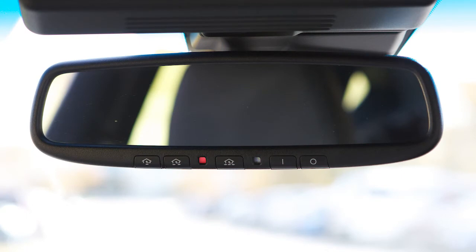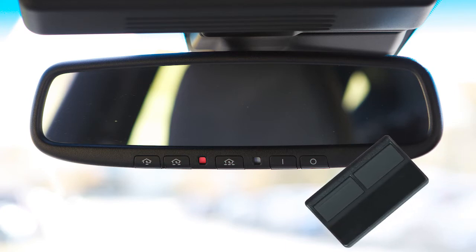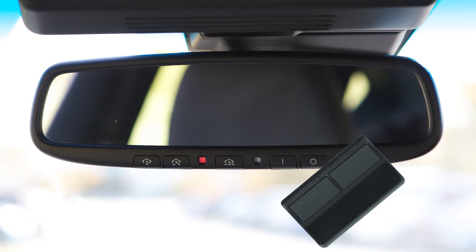If the indicator lamp lights up red, repeat the programming procedure for the corresponding button on the rearview mirror. When doing so, vary the distance between the handheld transmitter and the rearview mirror.